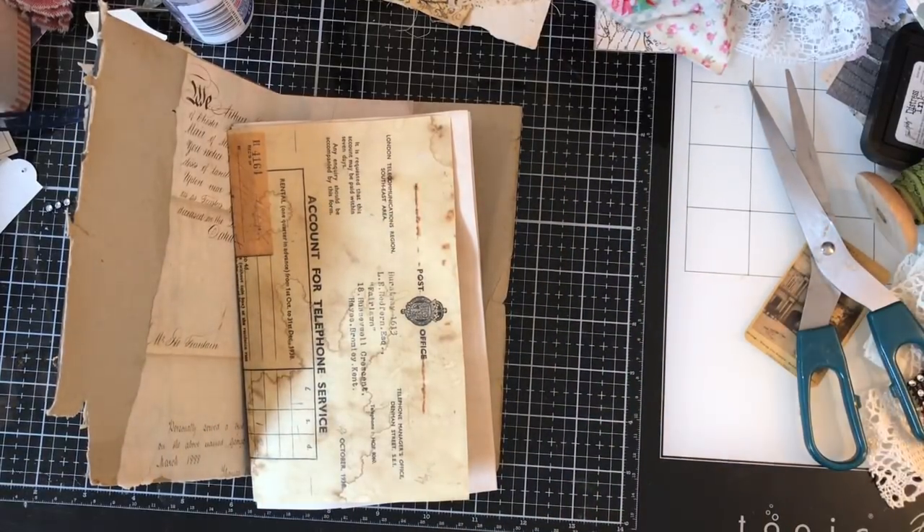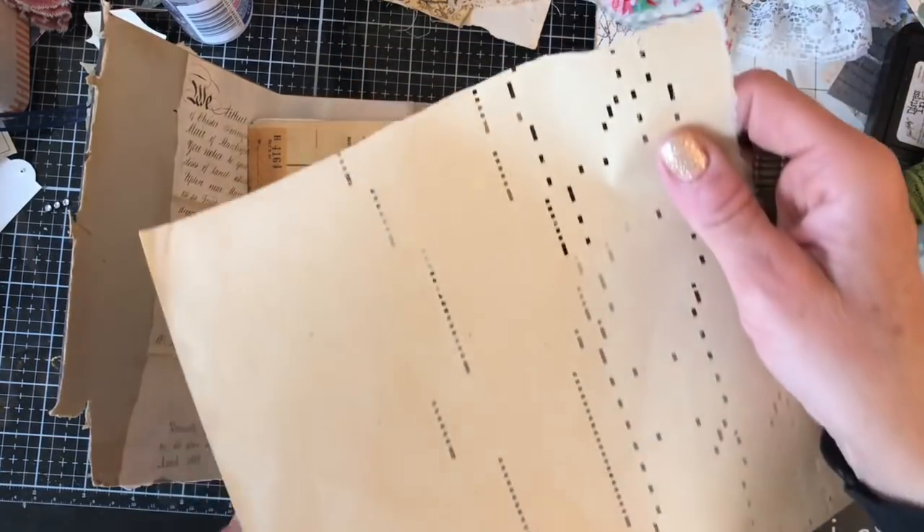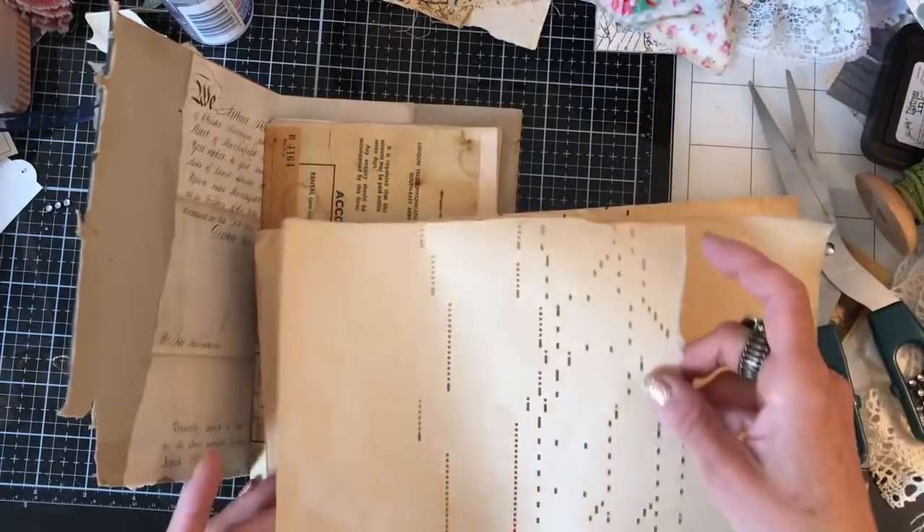I'm just going to trim these pages down because they're looking quite big there. So I'll just trim those down. And then I thought I would include some of that gorgeous piano paper. So as you can see, that's where I've obviously used that piece on the front.